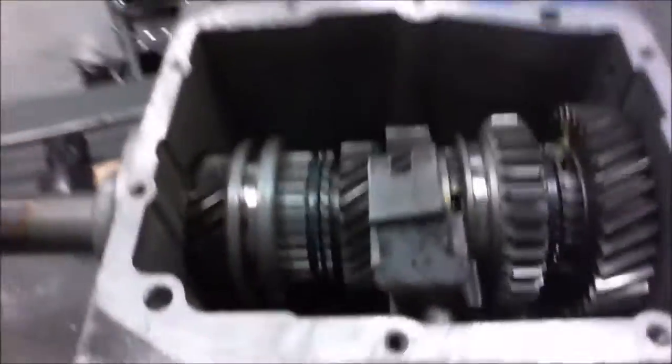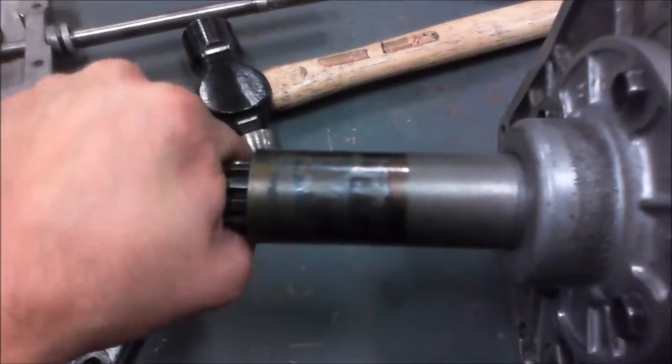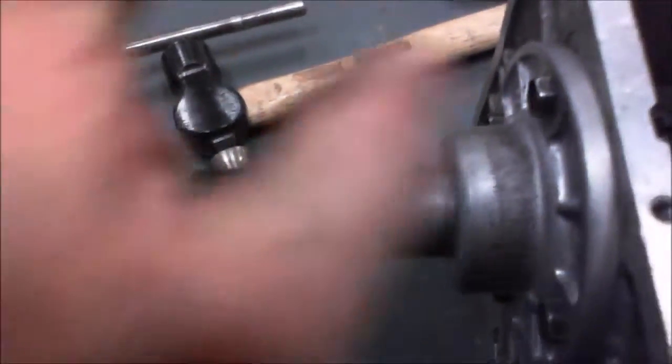First couple things that you need to know are the different shafts. You get your main shaft, or your input shaft here, which transmits the power to the main shaft.